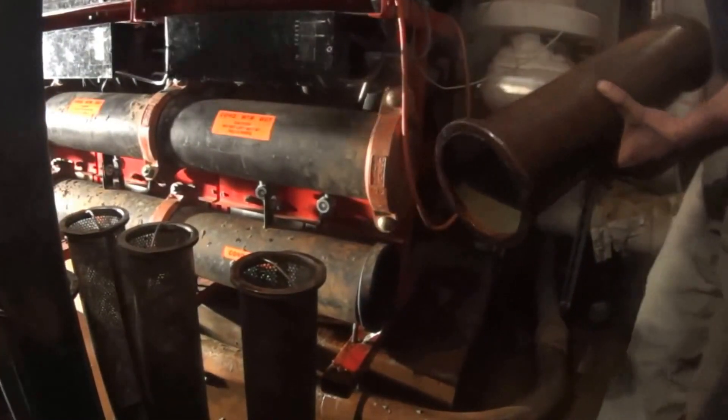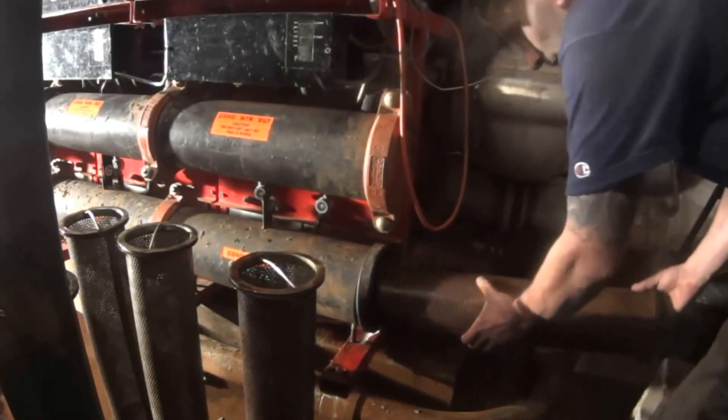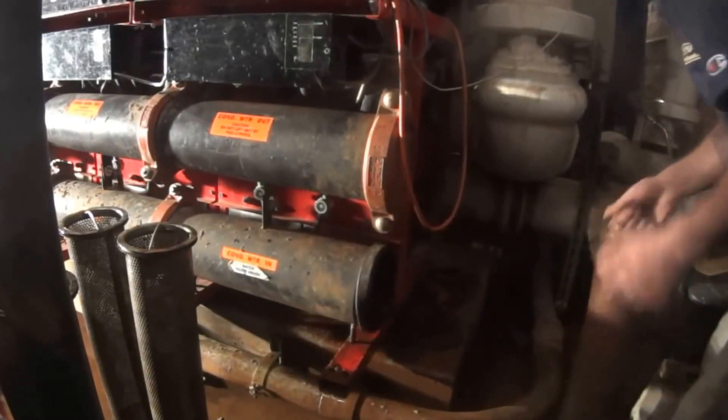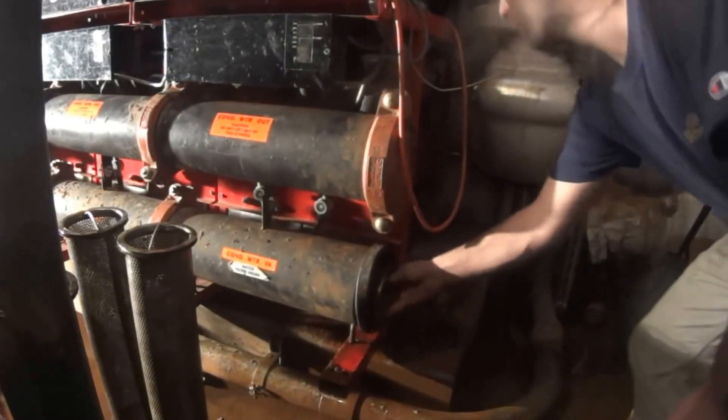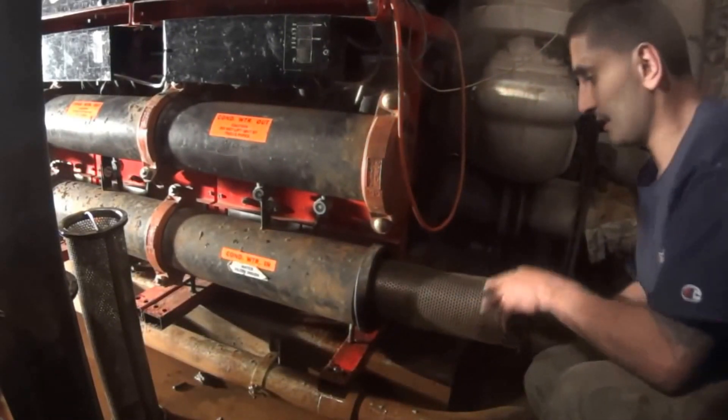I'm just going to go ahead and put them back in the same way I took them out — slide it back in there. One, two — just slide it back in the same way you took them out, slide it in.